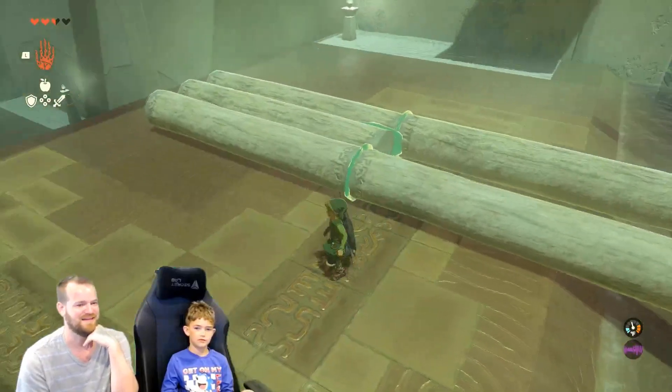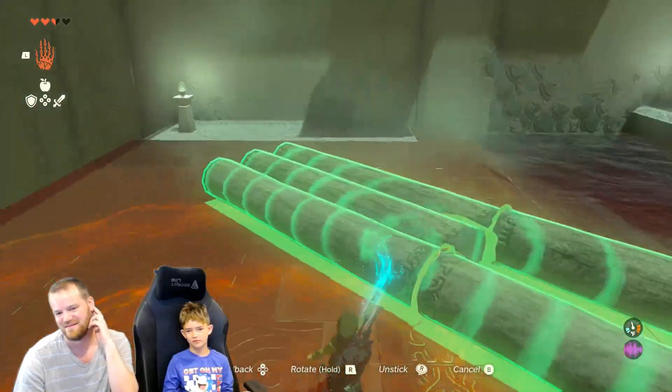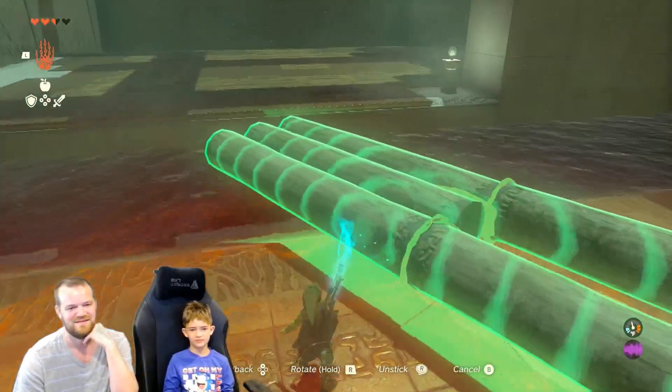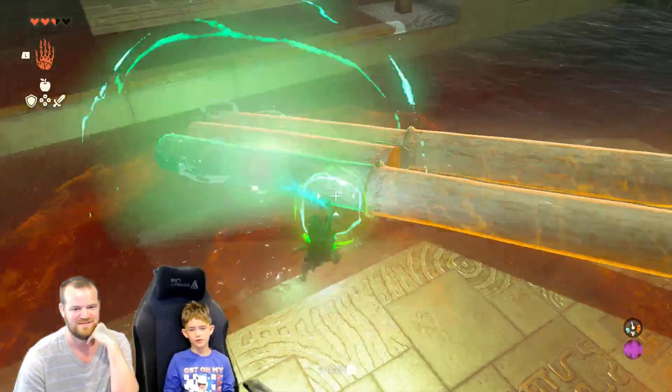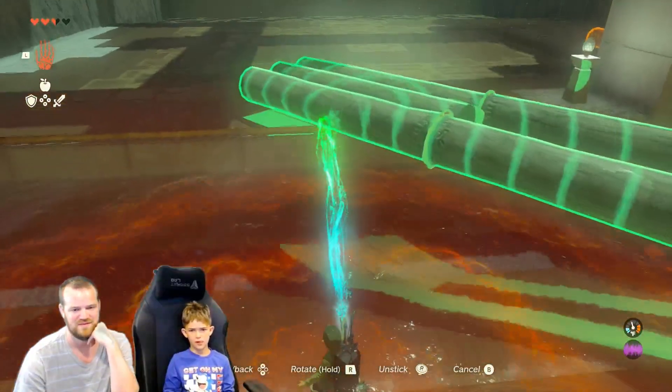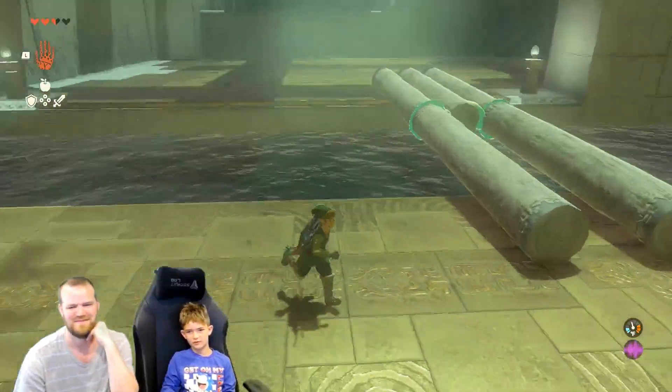Look — two legs and a body. If you put one in the middle on the top, then it'll turn into a man. I'll just grab the arms. Don't do anything — whatever you want to do. Perfect. And straight. That is perfect. What a great bridge you made.